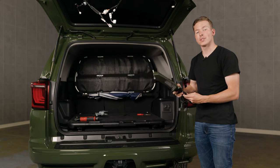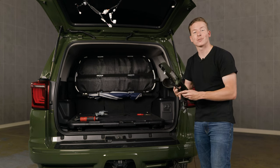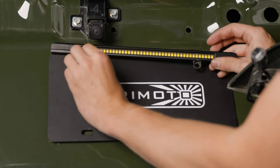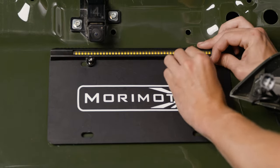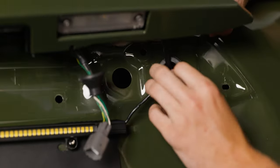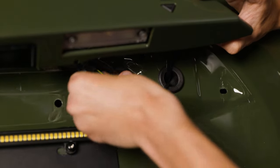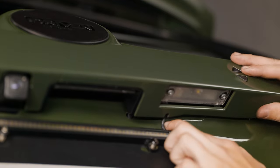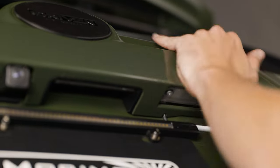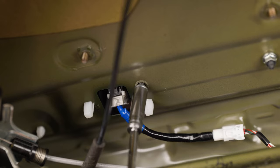Now the backup light boost bar wiring is ran through the grommet attached to the hatch handle. The next step is to install the hatch handle and feed the wiring through to the inside of the hatch. To make it easier, mount the backup light boost bar first. Take the backup light boost bar harness and feed it through the hole. Put in your clips and grommets, then reinstall the handle ensuring the boost bar wiring is in line with the slit you made earlier, and reinsert the four 10mm nuts.